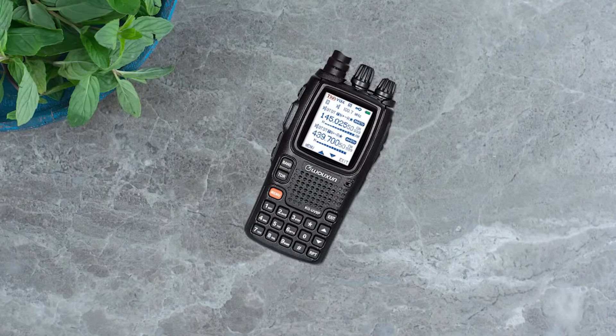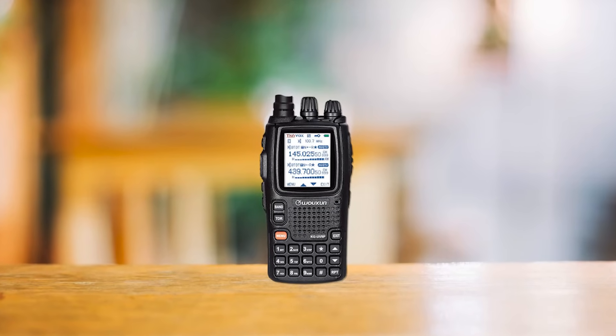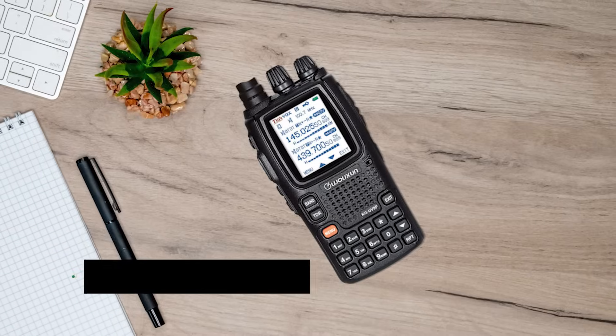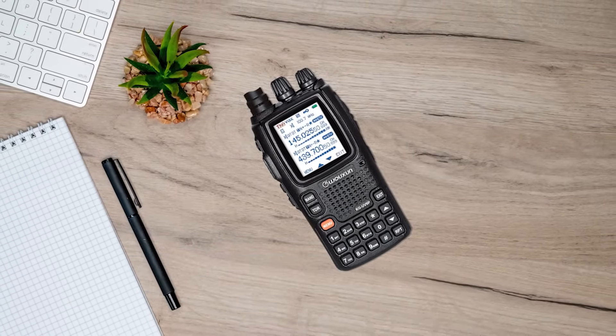Now, if you like to get your hands dirty, so to speak, and enjoy tailoring your radio settings, the KG-UV-9PX won't disappoint. Programming it is feasible through Chirp or the included software. For minor adjustments, it is front panel programmable, which makes for convenient access to the settings.